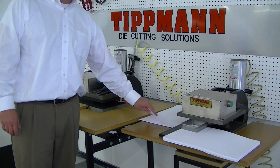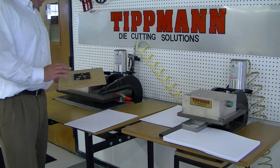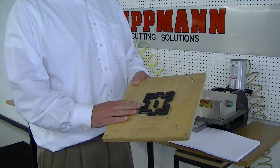Brian, we received your sample material, and after discussing your project with Bob Tittman, he and I decided that the steel rule die would probably be the way to go. The steel rule die is a die that's mounted in wood.